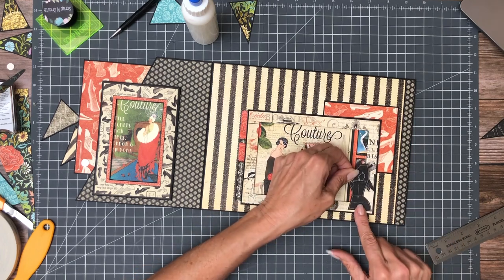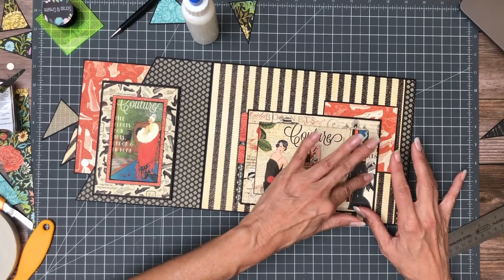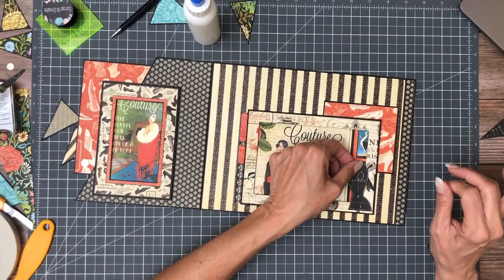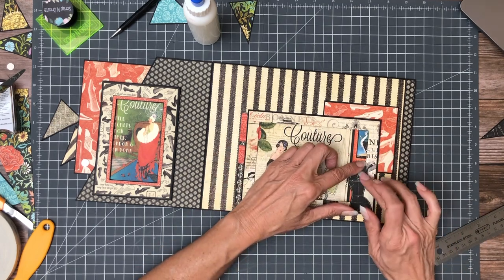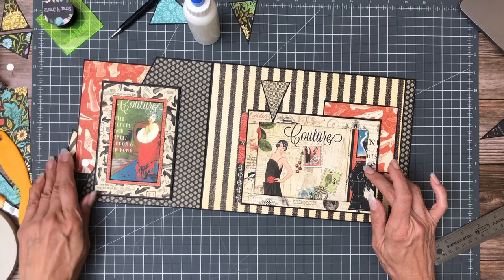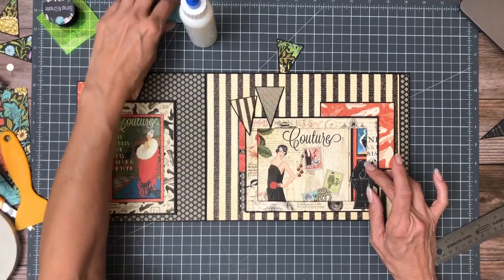I backed it with cardstock just to make sure it's rigid. As you're pulling photographs in and out of here, if it bumps into it, it's not going to tear — it's going to be strong enough to stand on its own. I also cut out some more triangles to add as accents. I'm going to look around and see if anything's screaming for some embellishment. There's one, and then I've got the blue.